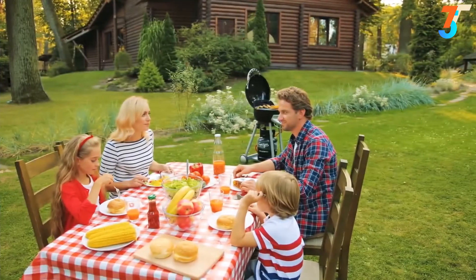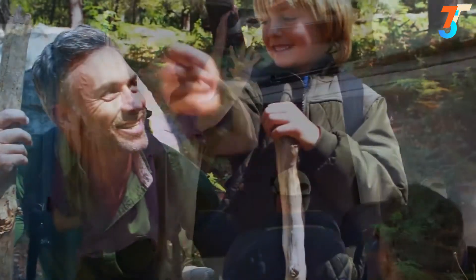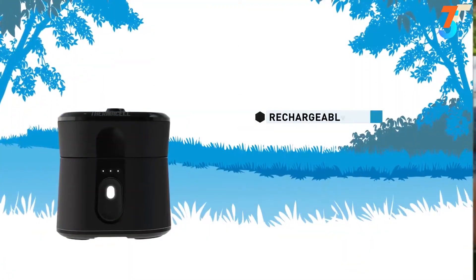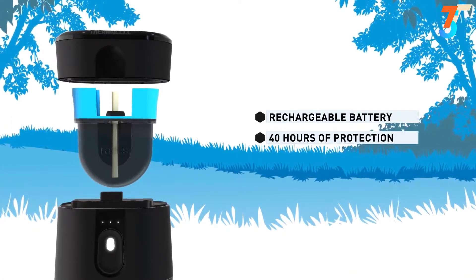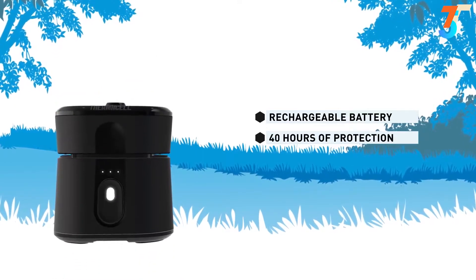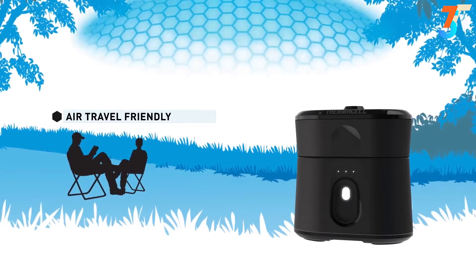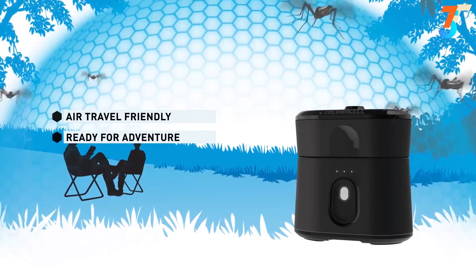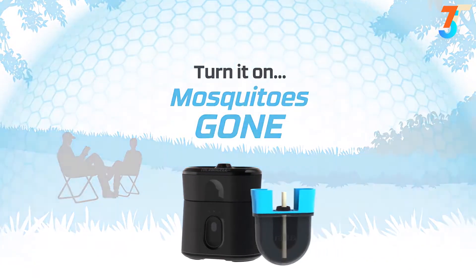The Radius' proven performance makes it ideal for your backyard, weekends away, or anywhere mosquitoes threaten outdoor enjoyment. With a fully rechargeable battery and a repellent cartridge that lasts up to 40 hours, the Thermacell Radius will change the way you fight mosquitoes. And because Radius does not require butane, it is TSA air travel friendly and ready for wherever your adventure takes you. Thermacell: turn it on, mosquitoes gone.